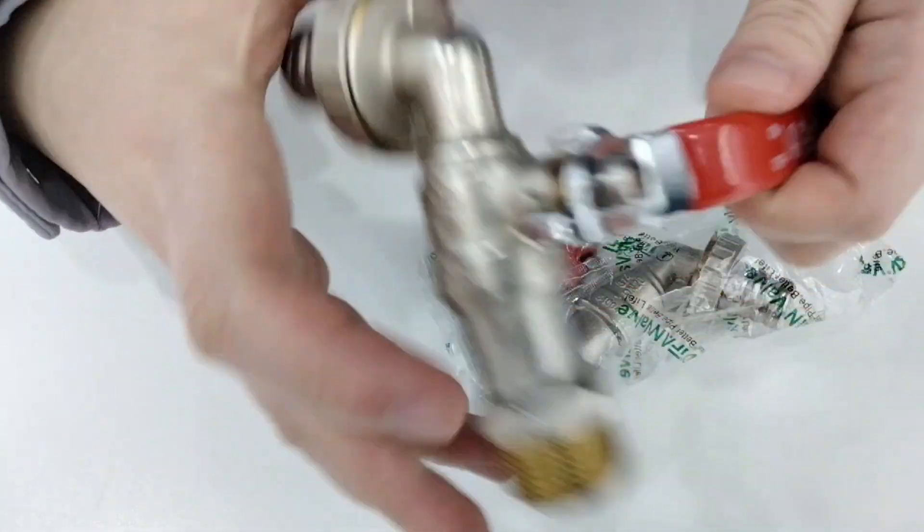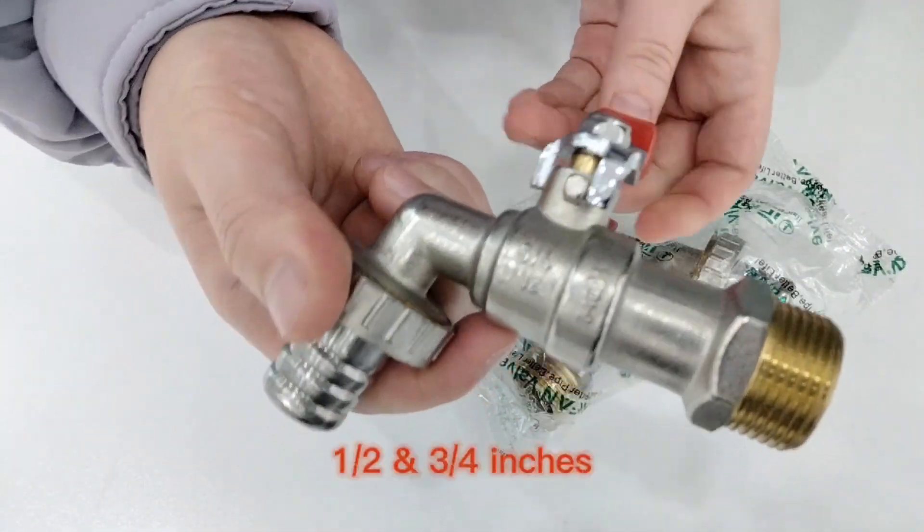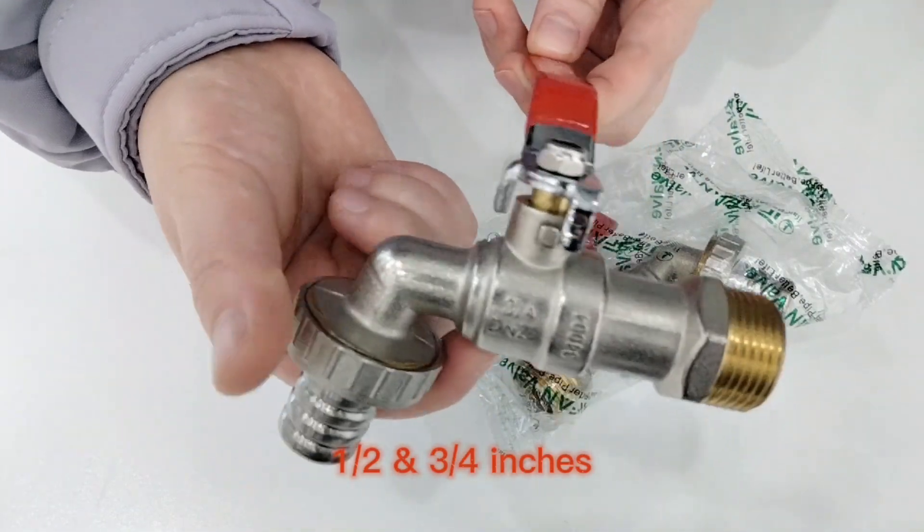Yes, you can check here. We have different types for this model. Also, for the size, we have 1.5 inch and 3.25 inch.